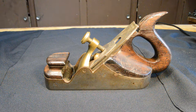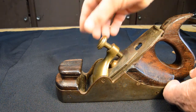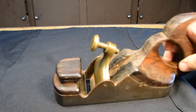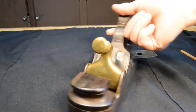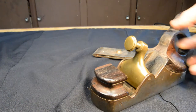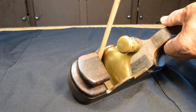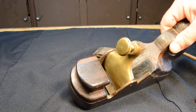Lacking specific information about the manufacturer, that's about all I'm going to say about the background of this plane. Let's take it apart — unscrew, remove, and we're done. That's about the easiest disassembly we've ever done in this video series, because infill planes are, at heart, relatively simple machines. You can see that the cast iron body has a fairly large metal surface down here for the cutter to rest on.